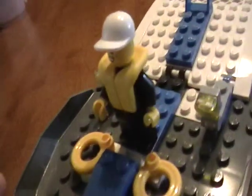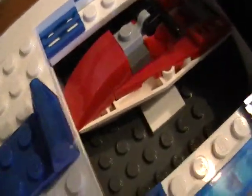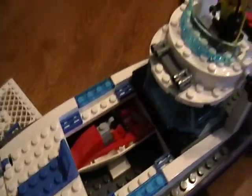We got the minifig, and we got these two lifesavers up there. In here you got a robber — see, there's a robber on board. And then you got his jet ski — he escapes on that.